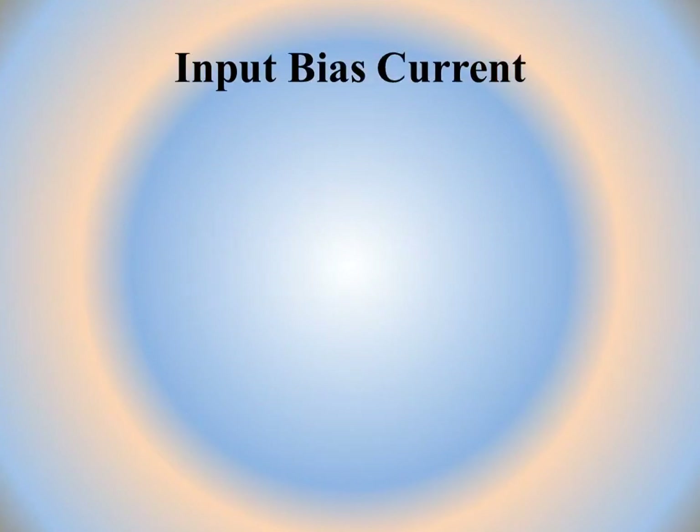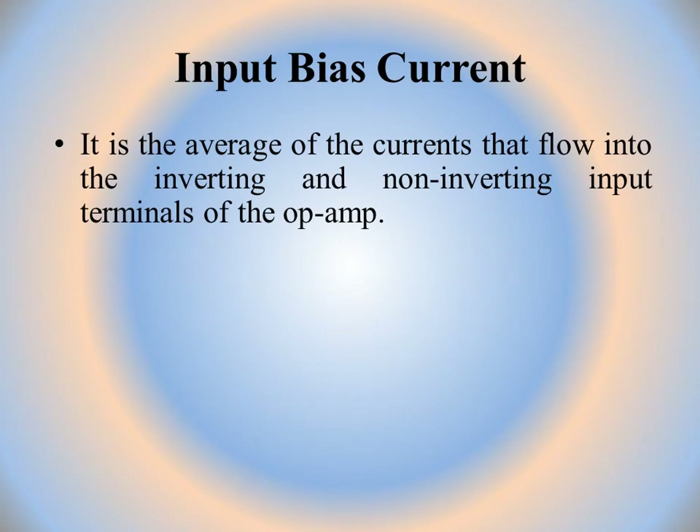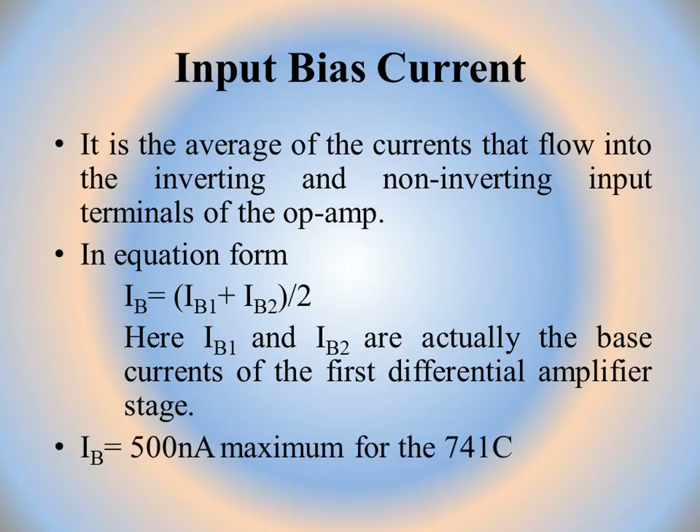The next parameter is input bias current. It is the average of the currents that flow into the inverting and non-inverting input terminals of the op-amp: IB = (IB1 + IB2) / 2. For IC741, its value is 500 nanoamperes.